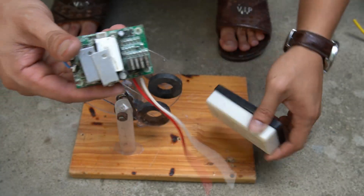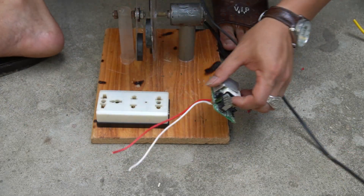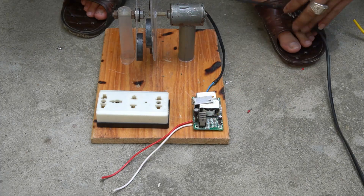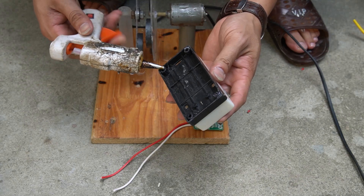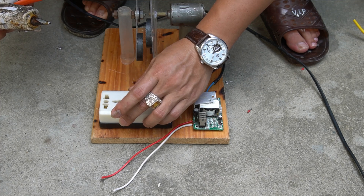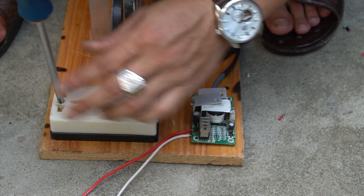I use one transformer circuit and one socket. I continue using hot glue to attach the transformer circuit and socket to the wooden base. Now I will connect the transformer circuit to the socket.